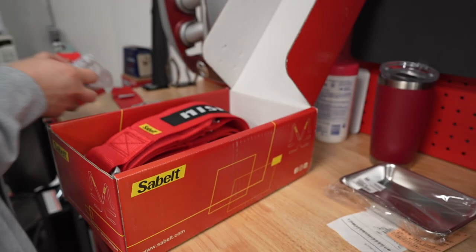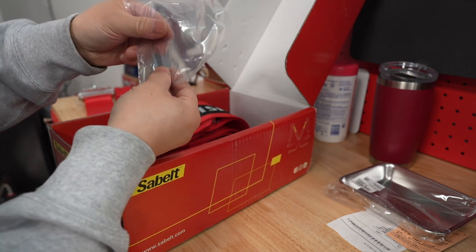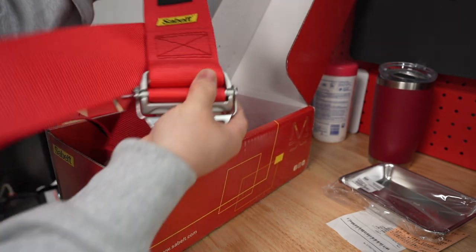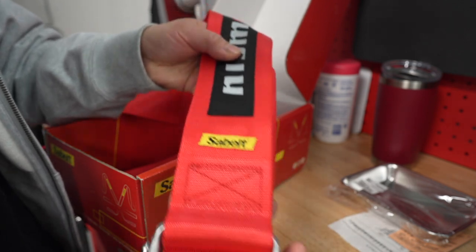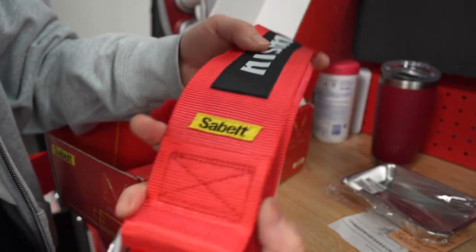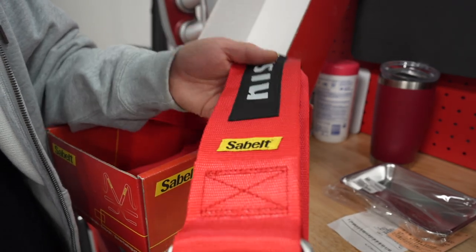You also get another eyelet, your lockout, cotter pins, and the first shoulder belt. Look at this — absolutely gorgeous. The webbing on this belt — oh yeah, absolutely gorgeous.